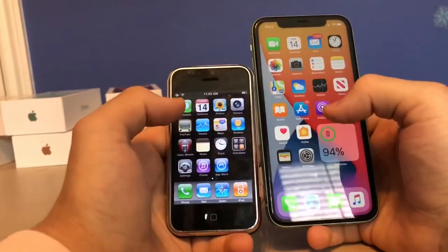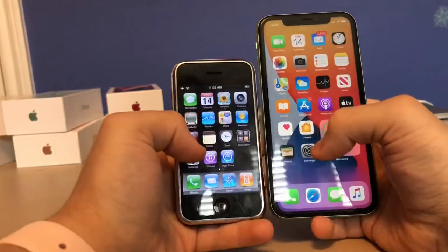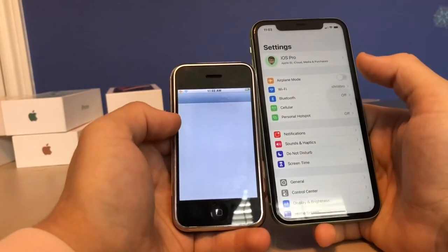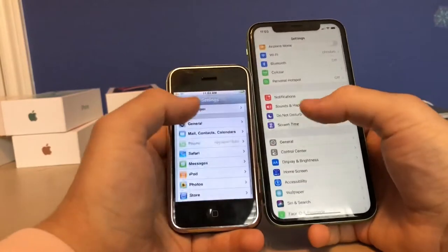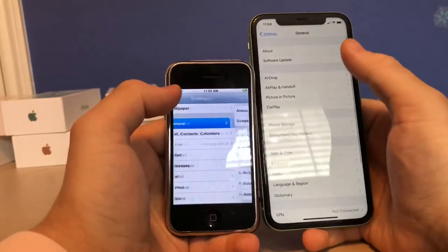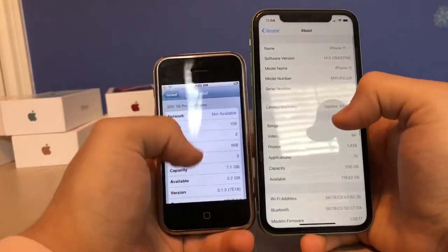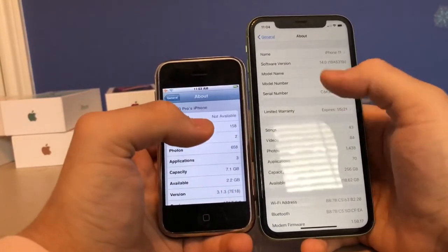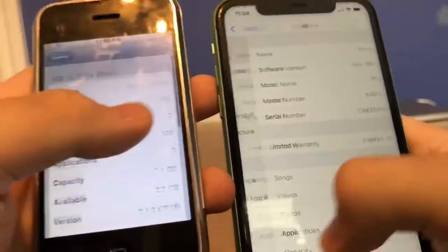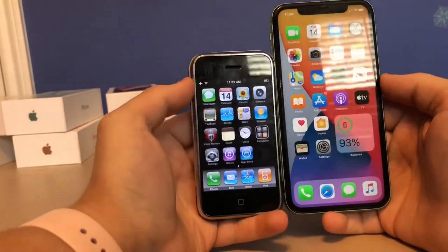For app launching speed, when I close and reopen Settings, you can see the huge difference — the 11 loads it instantly while the original takes quite a bit longer. The tabs are way more responsive on the 11. In the About section you can see it's changed a lot: the original is running iOS 3.1.3, while the 11 has iOS 14.0 beta 2. Those are the differences in web page loading times and app launching speed.